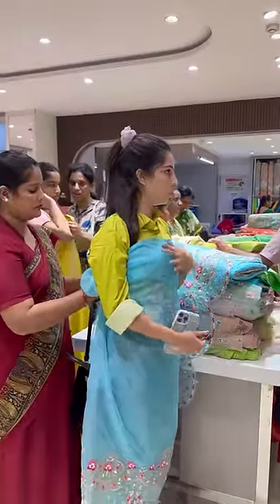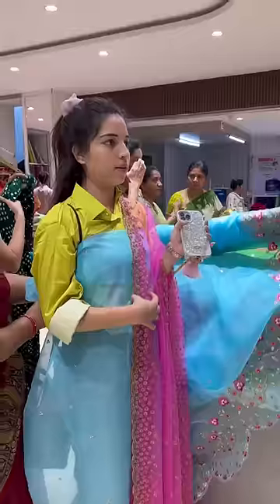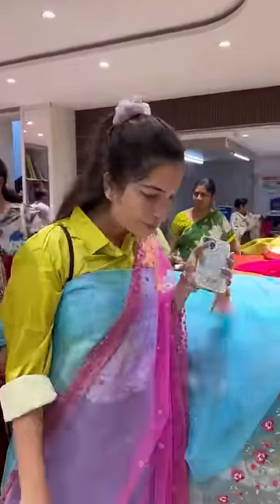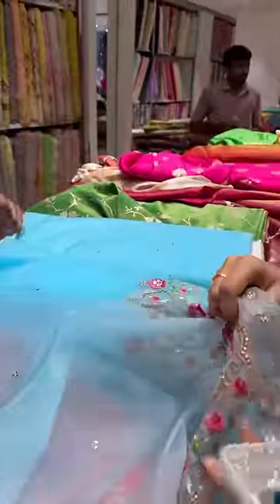Hi guys, welcome to one more beautiful mini vlog called Outfit From Scratch series. This is the first episode. Basically, I will set this blue and pink combination. I will show you the fabric store. I will show you the front vertical stitching.